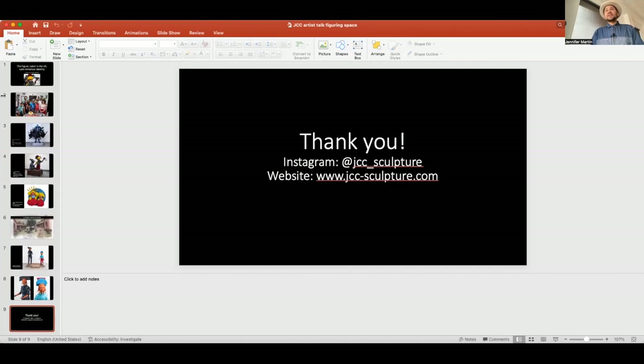Thank you for your time. It's been really meaningful to be part of this exhibition. So many people in this room have made work I've been looking at for many years, and it's a total honor to be here. Thank you so much for all your hard work to make this happen.